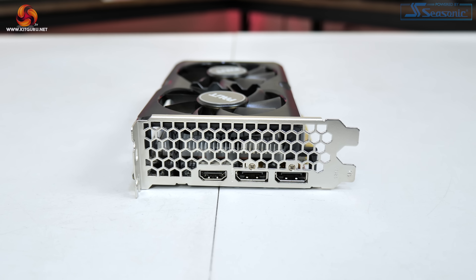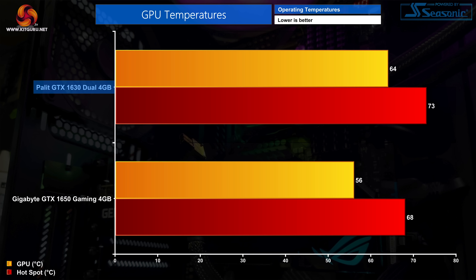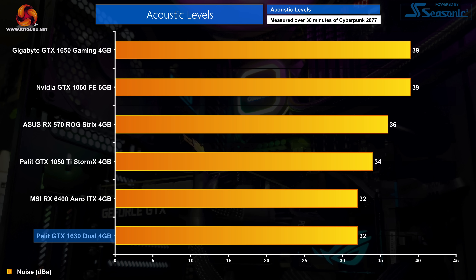The display outputs are 2x DisplayPort 1.4 and 1x HDMI 2.0. In terms of thermals, the Palit Dual model is absolutely fine — the GPU hits 64 degrees with a hotspot of 73 degrees, so no complaints. Those thermal results look even better when we consider noise levels: the two fans only spun up to 32% or 1100 RPM during testing, resulting in absolutely whisper-quiet noise levels. The card is so quiet that my sound meter couldn't detect a difference with the fans on or off, as 32 decibels is about the sound floor in my office.